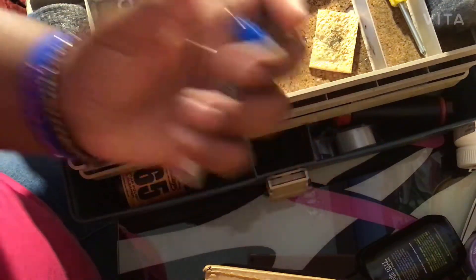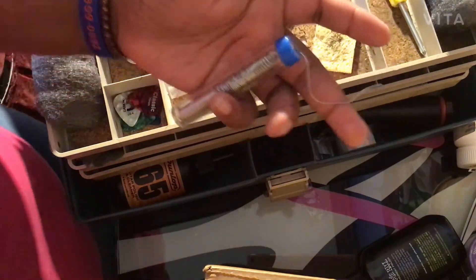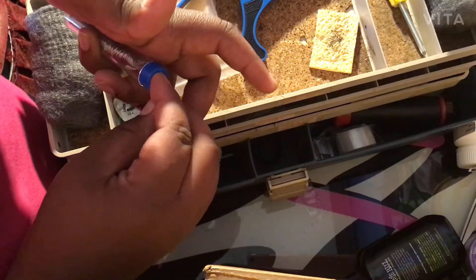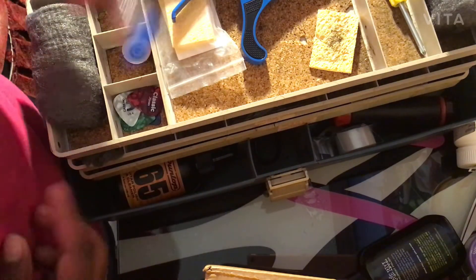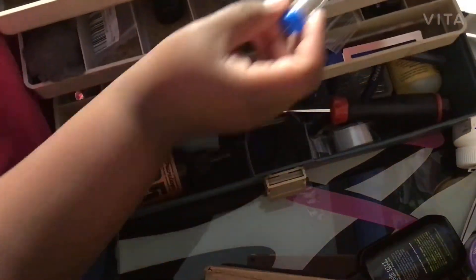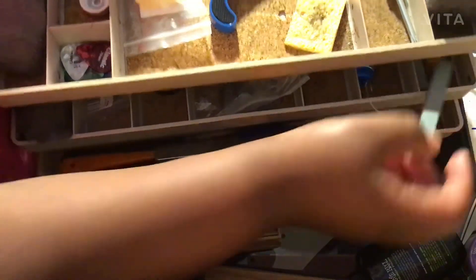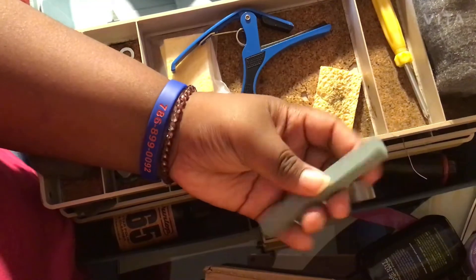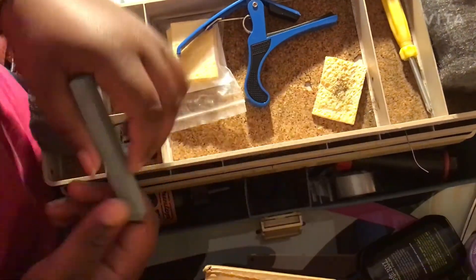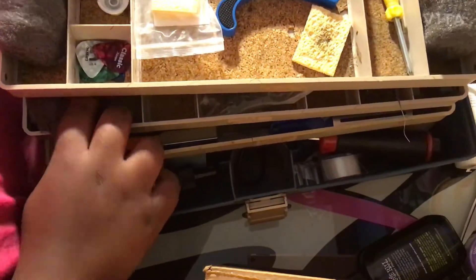Here we have some soldering wire — I don't think that's the exact name for it, but I like it because you can keep your hands back and it won't burn them. Next we have some honing stones. I don't really think they're that great but I still have them just in case. I'm not a big fan of honing stones.